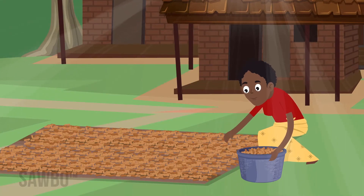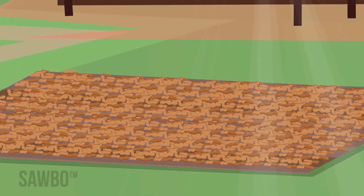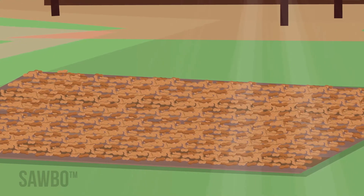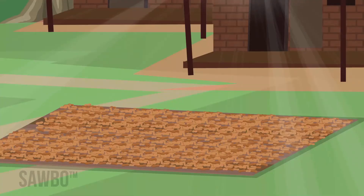Place the pods in a thin layer on a tarp in the sun. Do not dry pods directly on the ground or over-dry them. The pods are dry once the seeds become loose in the shell and rattle when a handful is shaken. Once they rattle, let them dry one more day to assure there are no pockets of moist pods.